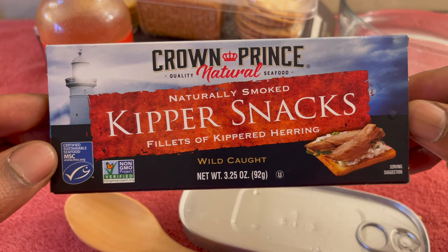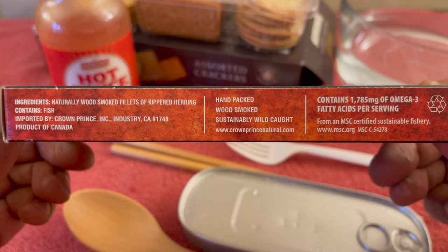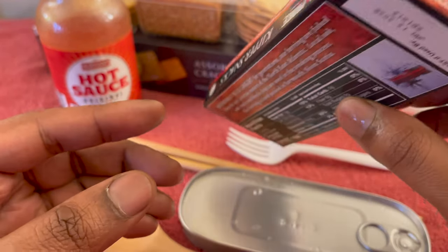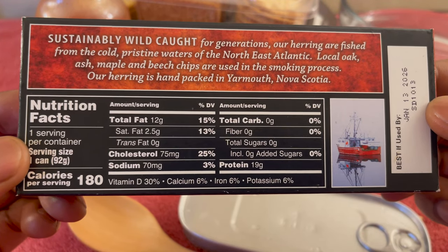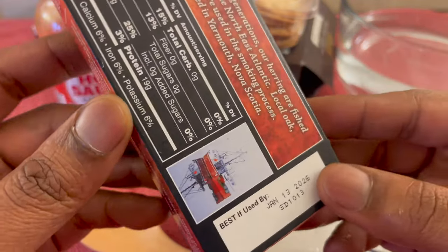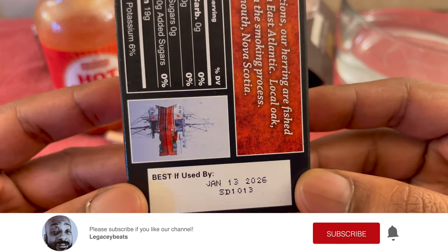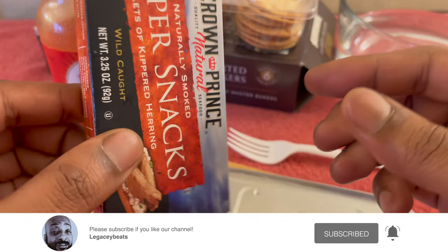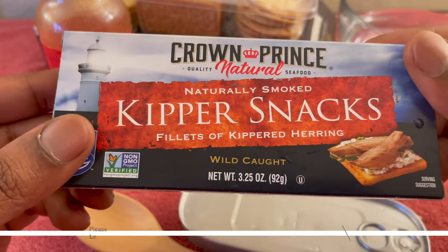Feel free to hit pause any time to identify what you are reading. Check out the expiration date — wow, these last a while. I like that. Amazing.